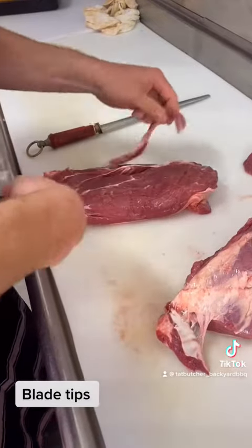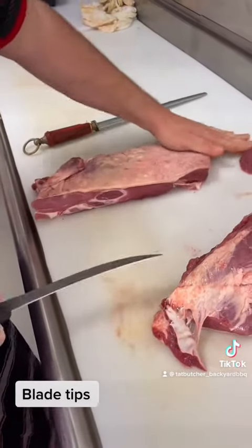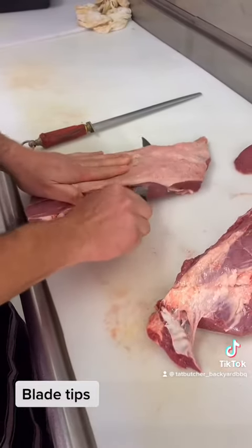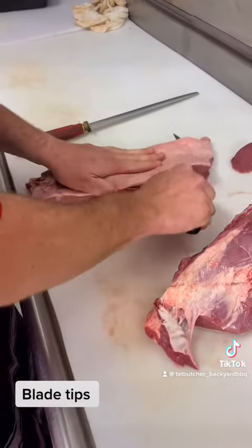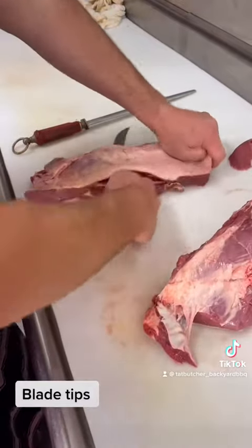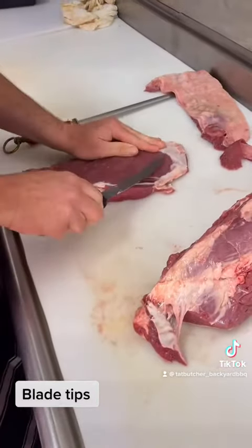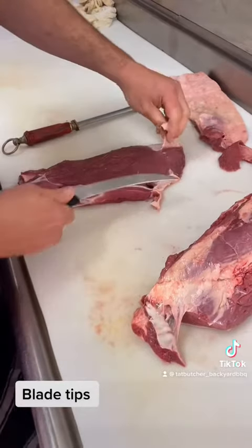We'll just take the bark off the bottom of it as you can see there, clean the bottom up. And now we're just going to poke the knife in underneath the fat layer on the top of the oyster blade and we're going to take that off. What that does is it takes the fat off it, and as you can see, there's the shell of the oyster down the bottom there — you can see some silver, so we're going to take that off.